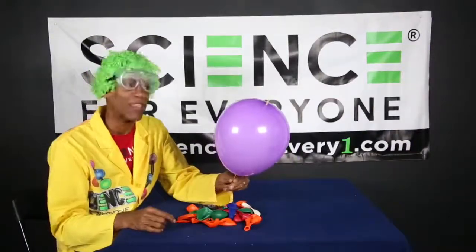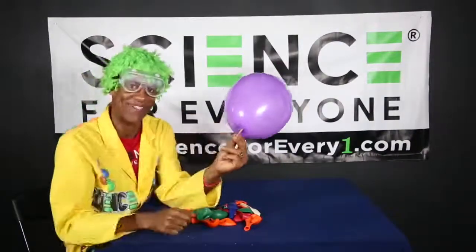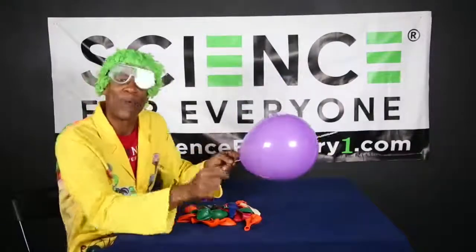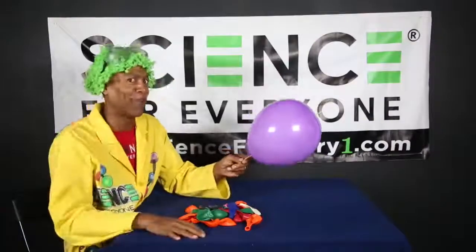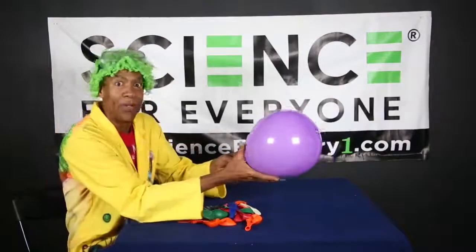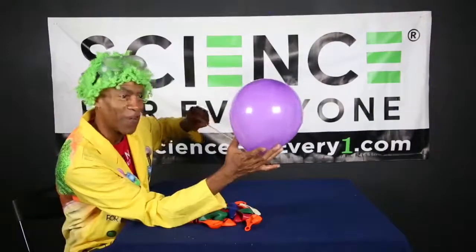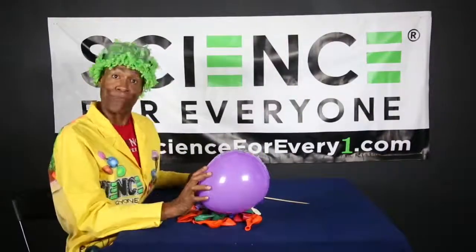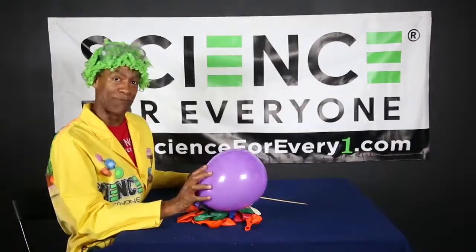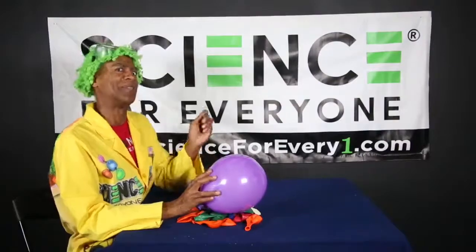The reason we were able to stick it all the way through is because there's more rubber at the ends of the balloon than there is around the middle. If we had stuck it in the middle, what would have happened? It would have popped! And if I pull it out, the air comes out very slowly because there's a hole here and here on the bottom - and that's kind of awesome. I'll see you around for the next episode of It's Time to STEAM with the Science Machine!